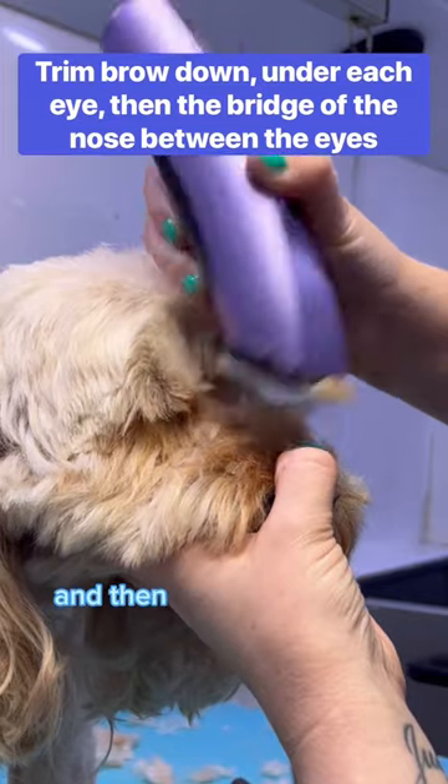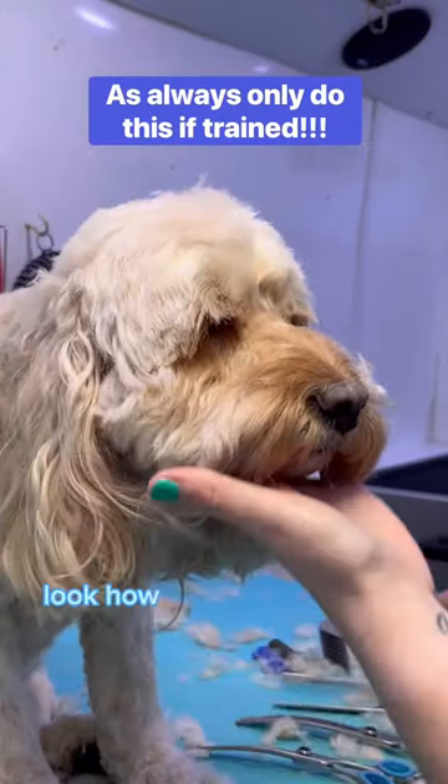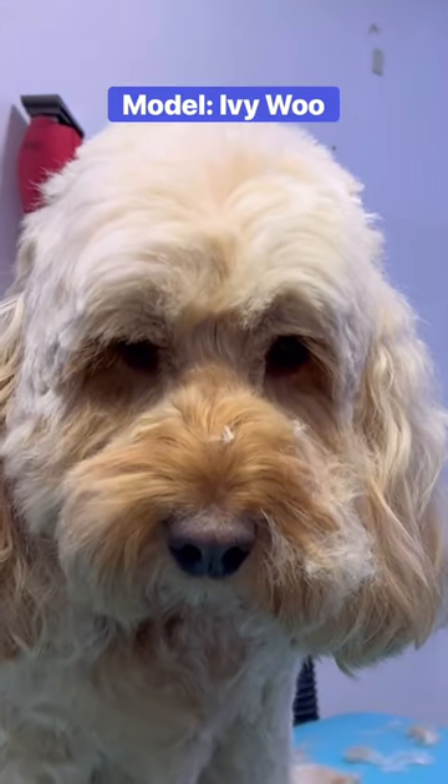Down under each eye and then the bridge of the nose. Just look how close and tidy you can get with your trimmers — so much better.